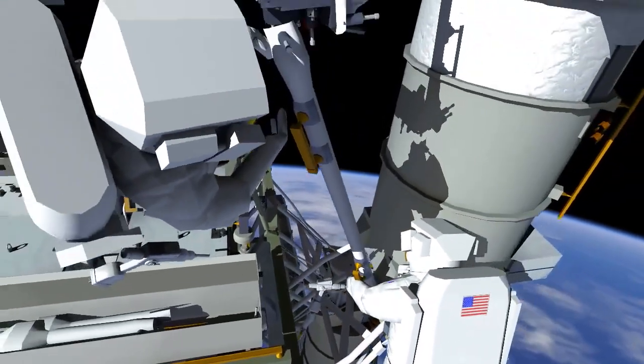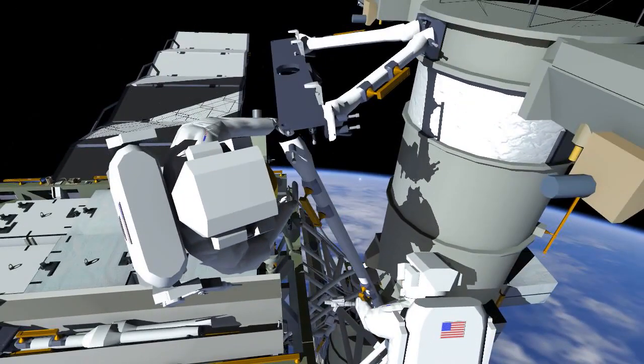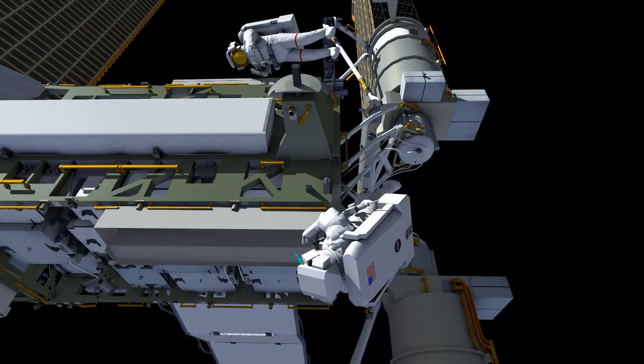If there is extra time, we'll continue to build the 4 Bravo mod kit on this EVA. If not, we have plans to perform the rest of the install on the next EVA.